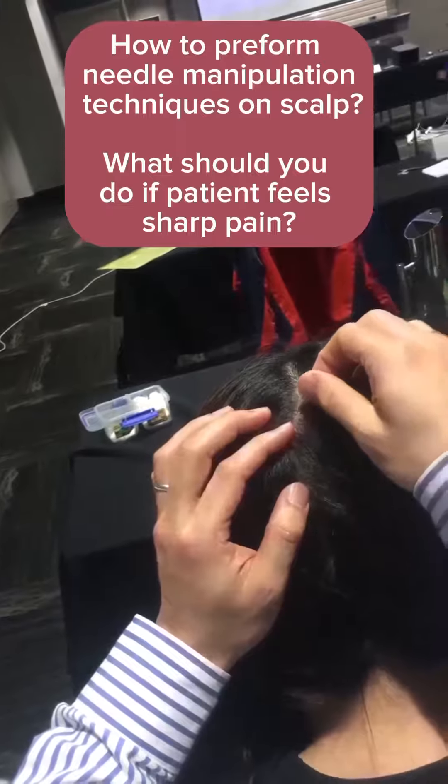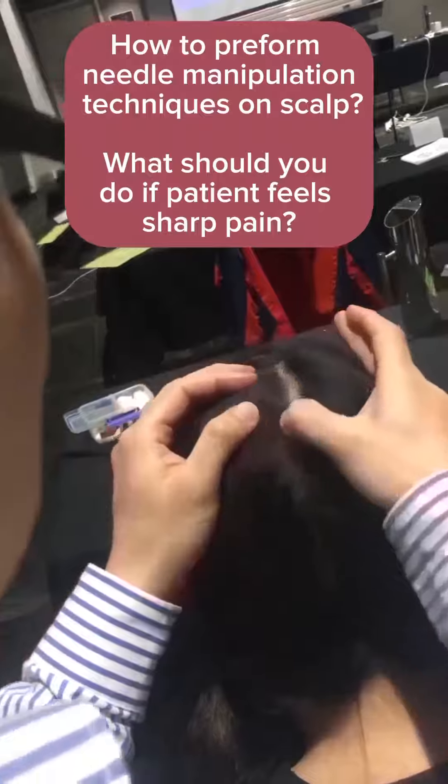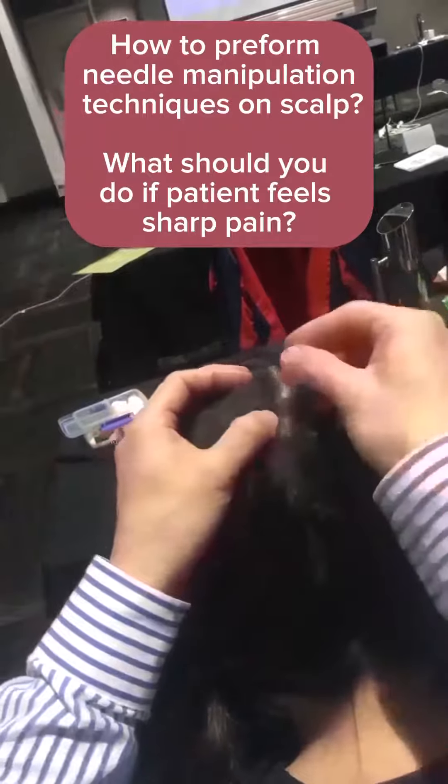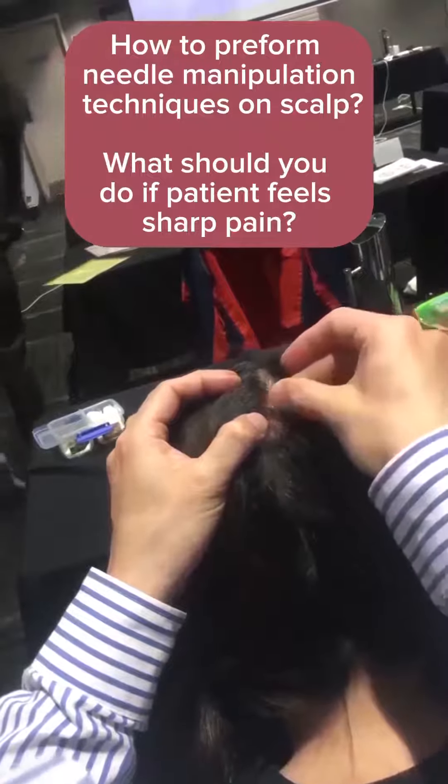Is it sharp off the needle? Okay, now I took the needle out. The patient should not feel sharp pain — no, no. Okay, how is it now?